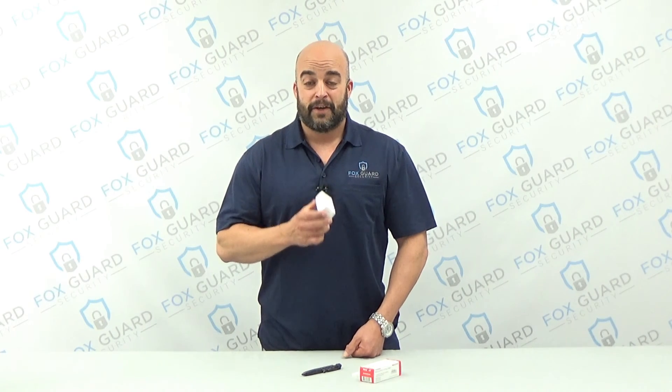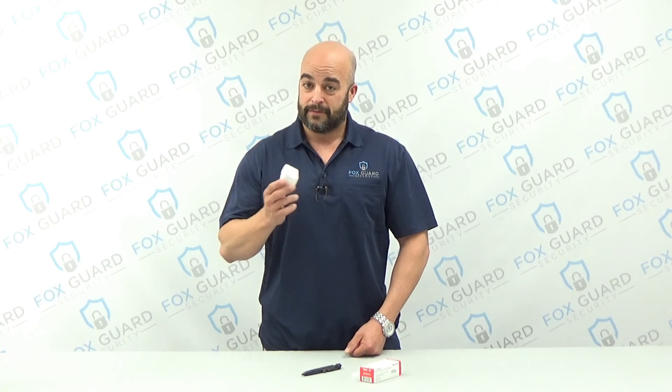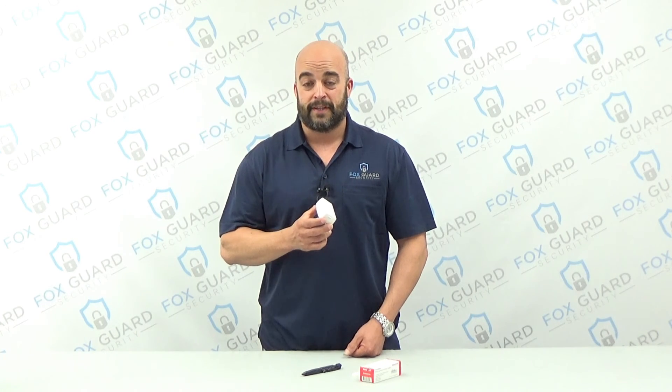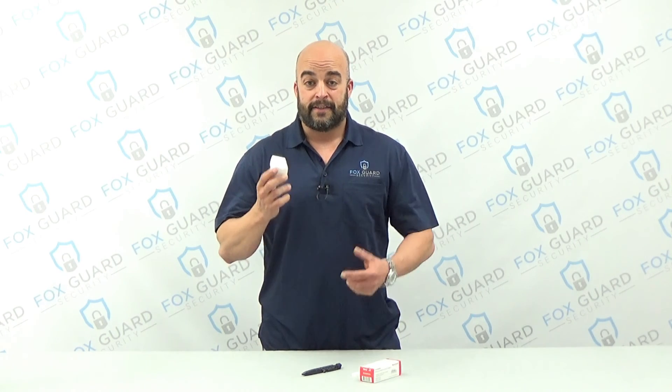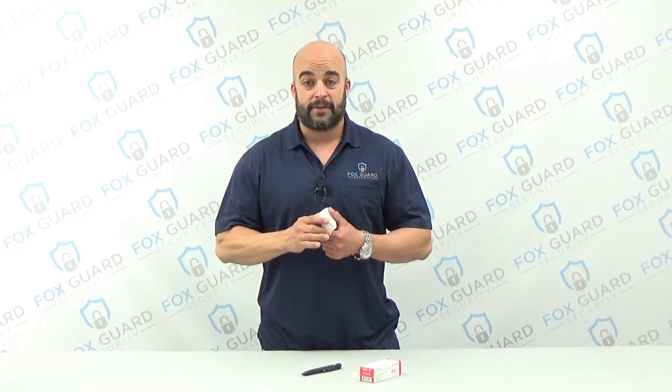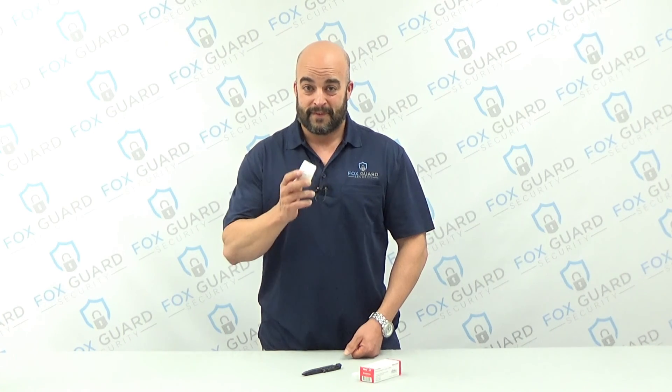Thanks for joining us today. I hope that you learned something. Make sure and give this video a like and follow us — we're going to have lots more like this. How to install, select, and design a security system for your house or small business, right here on FoxGuard Security. Thank you.